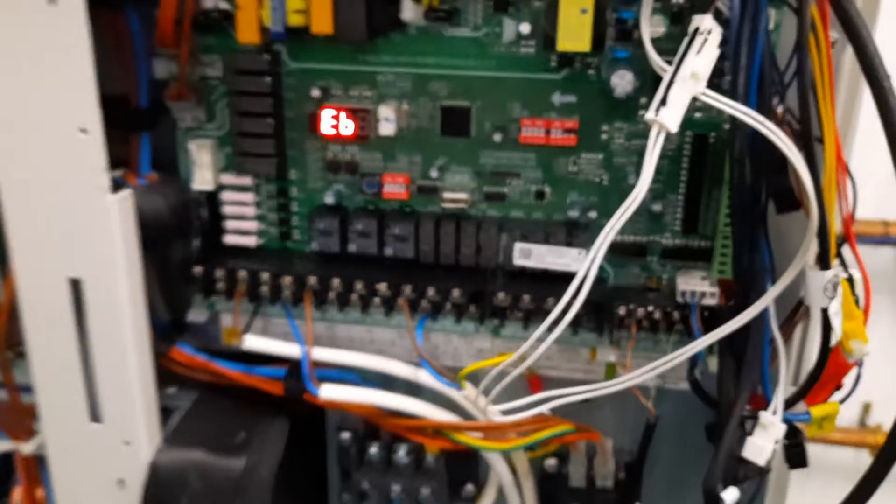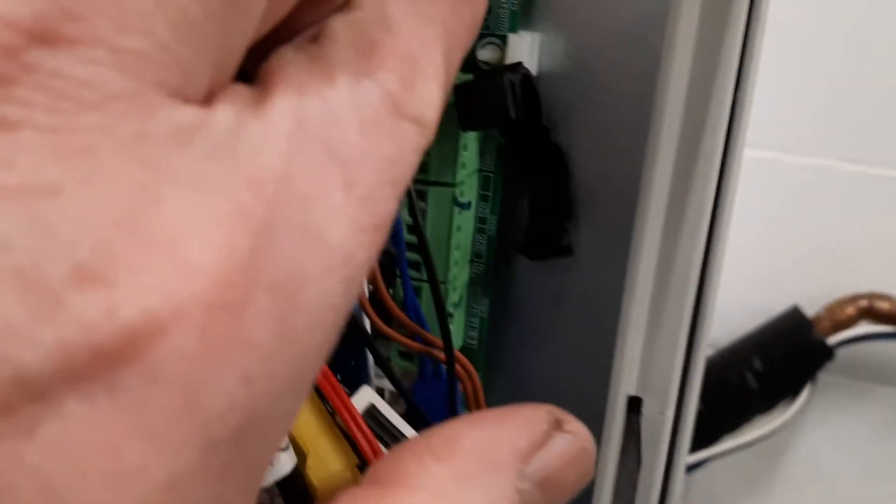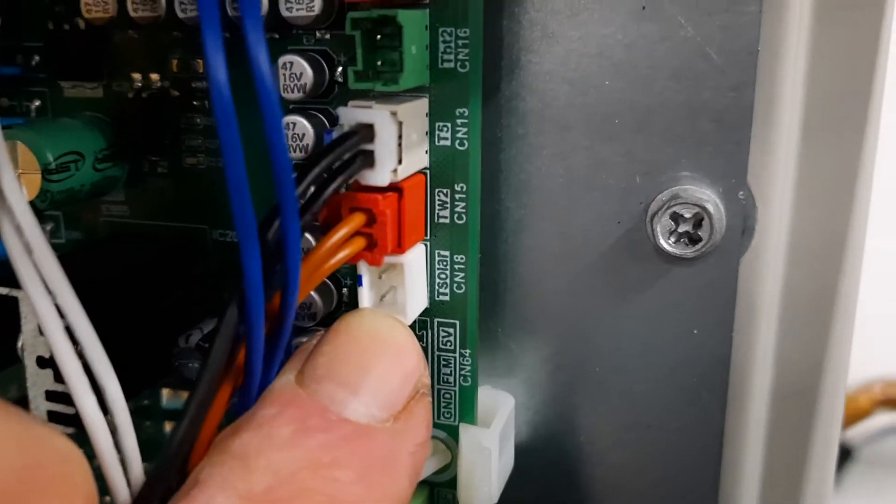If we go to our outdoor unit, looking in the right hand cover, you can see the fault code EB and the solar sensor would be connected in here. You can see it here — it says T-Solar CN18.